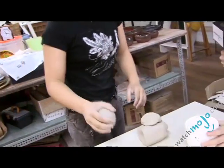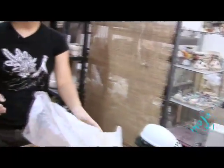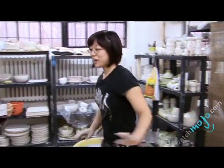Whatever clay you're not using, you want to put it back in your bag so it doesn't dry out. Clay is a very precarious medium — if it dries out, it's all over.